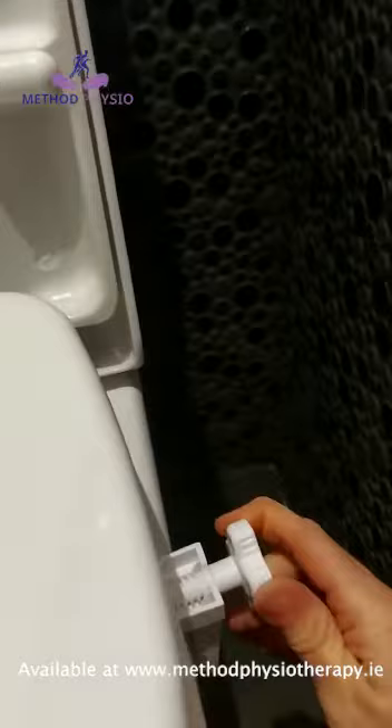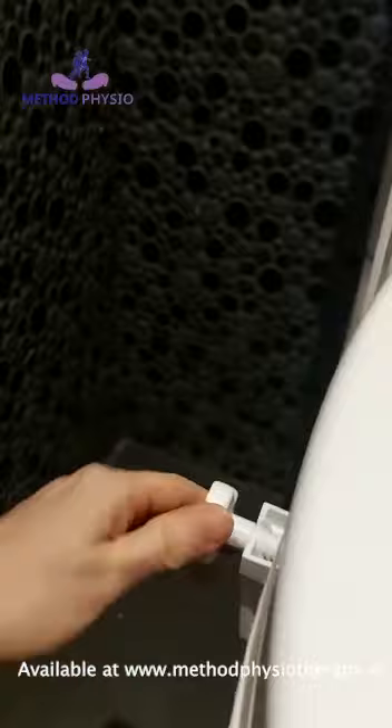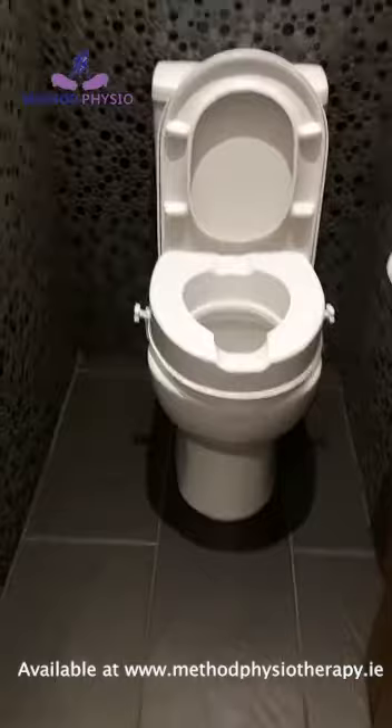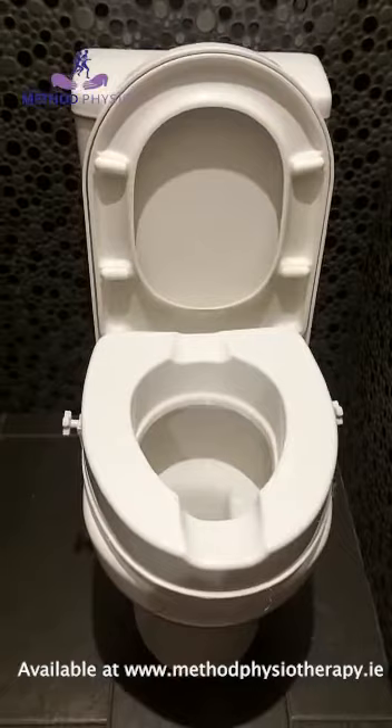You just go back and forward and wind it up. And I can tell you, if I can manage this, anybody can — I wouldn't be the most gifted in DIY! So there you go, that's your raised toilet seat. As you can see, it lifts the seat up a good bit higher to make sitting down and getting up much easier for anybody struggling to get into that crouched position. If you're interested in any of these products, contact us at the clinic on 045 857 444 or visit our website at www.methodphysiotherapy.ie.